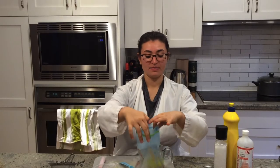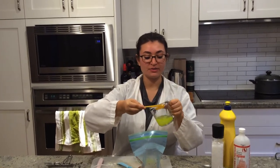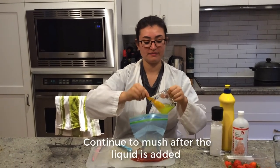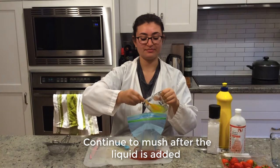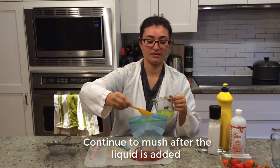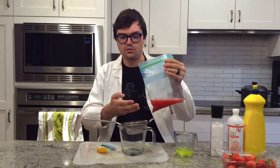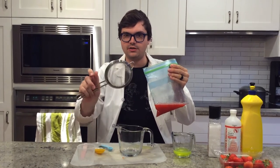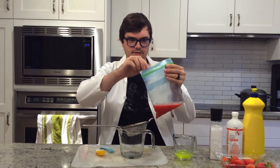I'm going to add three tablespoons of our extraction liquid into this bag — one, two, three. There's a lot of waste in here such as strawberry seeds and other bits that we don't want, so we're going to run it through this strainer to get rid of some of the waste. The DNA and other stuff that we want will be in the bottom.